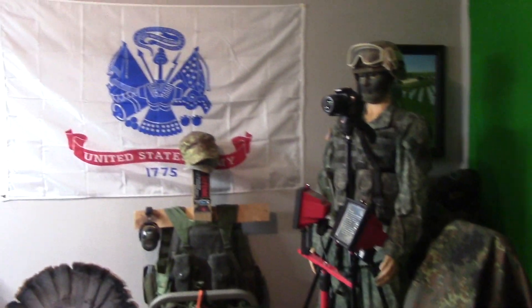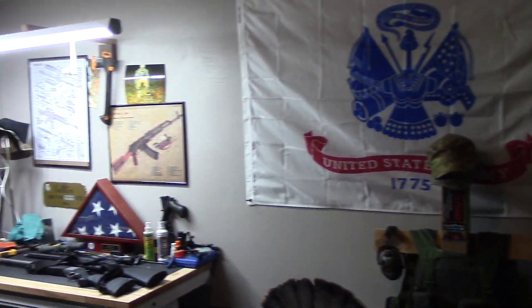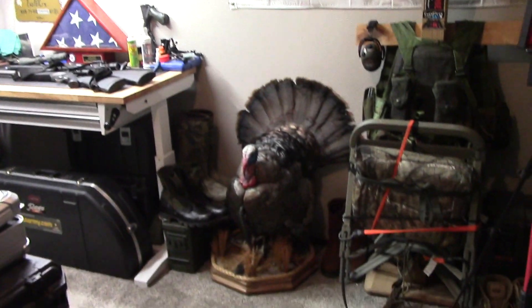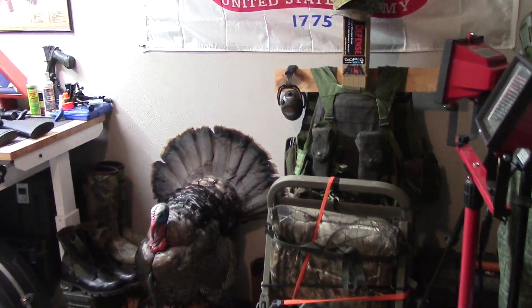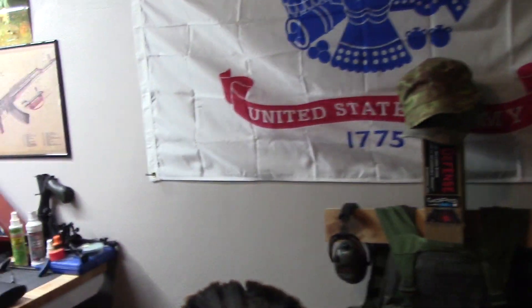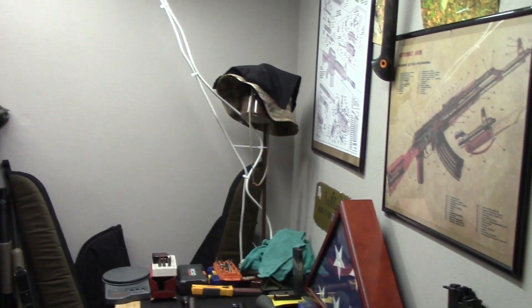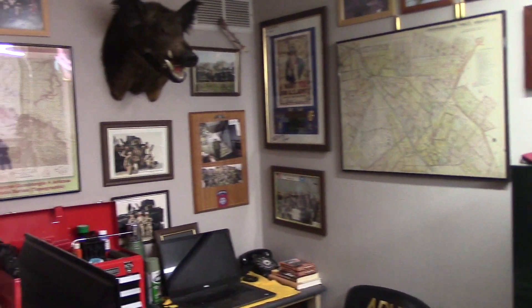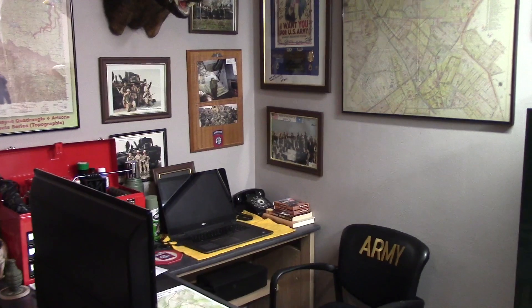Hey, this is Toad2Bravo. We're going to do a video today on our Carbon Express Piledriver crossbow. We've been using that for quite some time now, and we have hunted West Virginia and Pennsylvania archery seasons with that crossbow. There's some good and some bad, and there are some things that I think I'm going to do to improve the overall use and comfort of that crossbow.